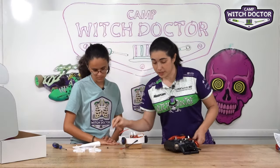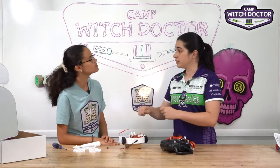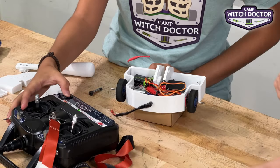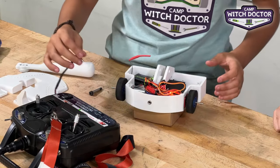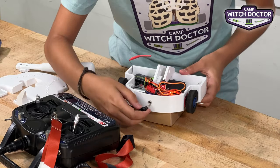Make sure that your servo is all the way down, then we'll use that to set the hammer position. Here's your transmitter — go ahead and turn that on and turn your robot on. Good, make sure that the stick was all the way down. It's down, so that's perfect. You can turn it back off.